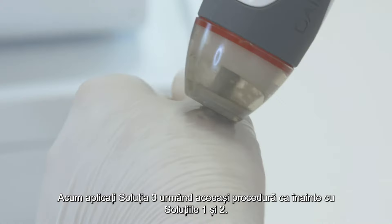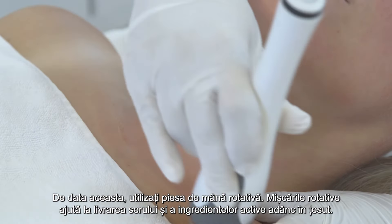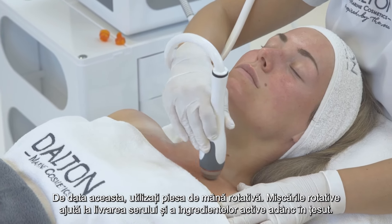Now apply solution 3 by following the same procedure as before with solutions 1 and 2, this time using the rotating handpiece. The rotating movements help to deliver the serum and the active ingredients deep into the tissue.